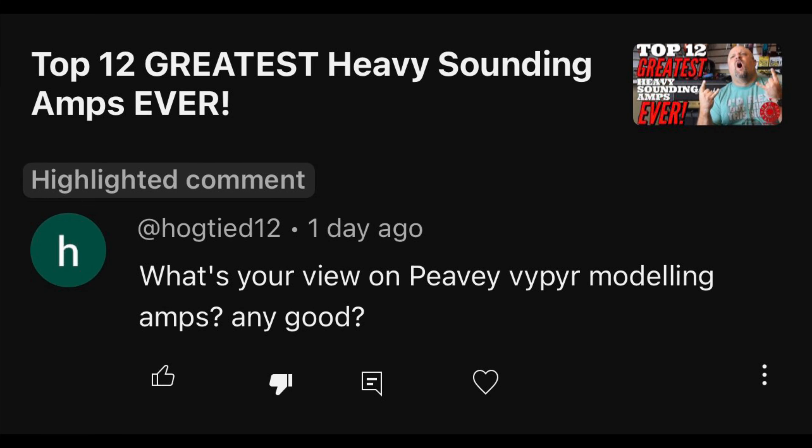Comment: 'What's your view on PV Viper modeling amps — any good?' Anytime someone asks me about a piece of gear not mentioned in the video they're commenting on, that's usually someone looking for purchase validation. I've said it over and over: if you dig it, if you like the way it sounds, who gives a shit what I think? You certainly shouldn't. If it sounds good to you, plays good to you, looks good to you — if that's a thumbs up in your mind, that's all that should matter. Who cares what anybody thinks.